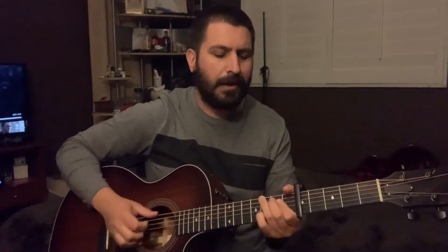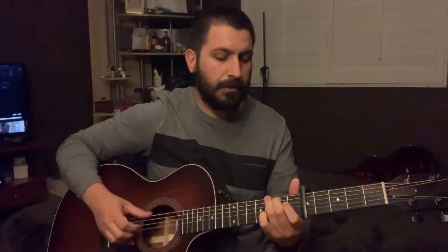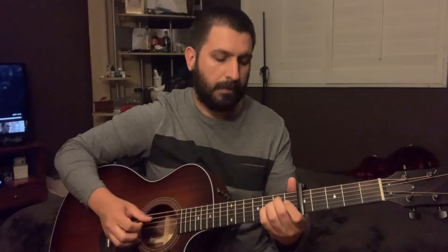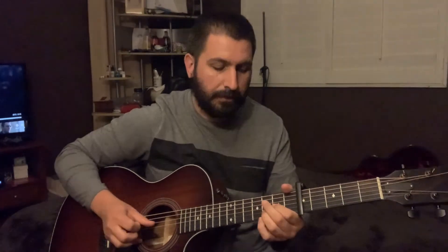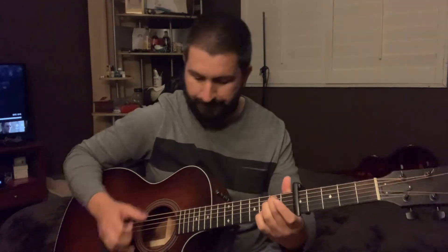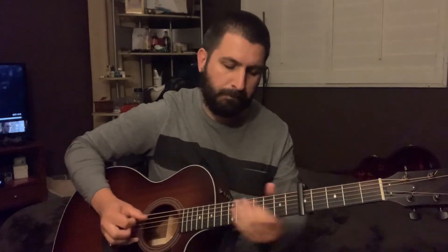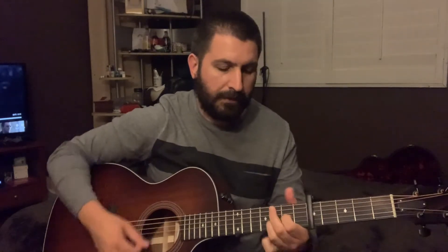Going into the verse chords, the verse is going to be G, E minor, C, and D2. It's going to be the same pattern as the intro. So start with the G, E minor — one hit on each — C, D2. And D2, by the way.